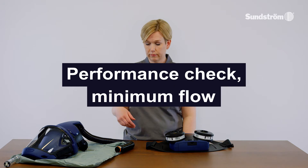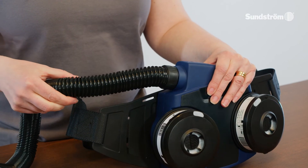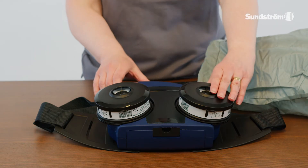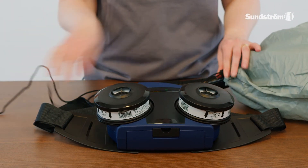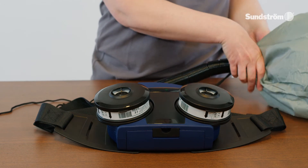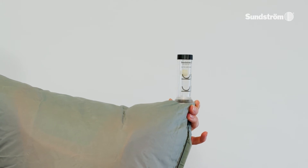Performance check — minimum flow. Connect the hose from the head top to the fan and turn it about 1/8 of a turn clockwise. Place the head top in the flow meter bag and start the fan unit. Grip the lower part of the bag to seal around the hose, then grip around the measuring tube and hold the tube vertical. The ball should hover at or just over the 175 liters per minute marking. If minimum flow is not achieved, check that the flow meter is vertical, the ball moves freely, and the bag seals well around the hose.